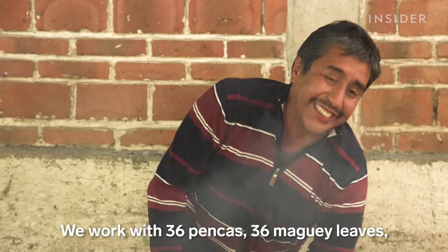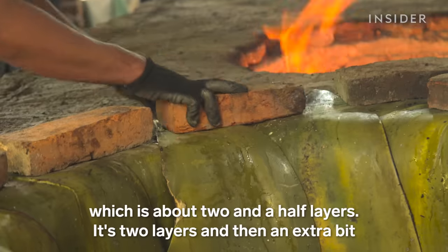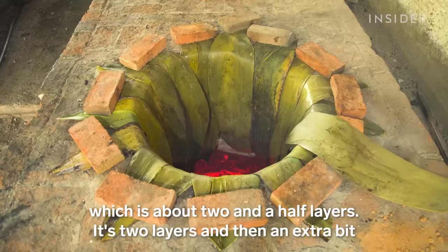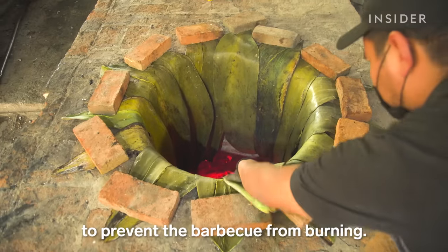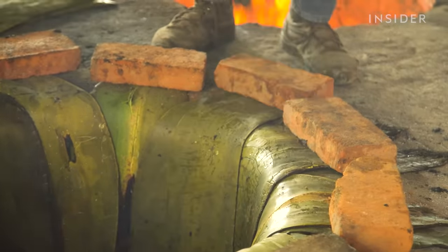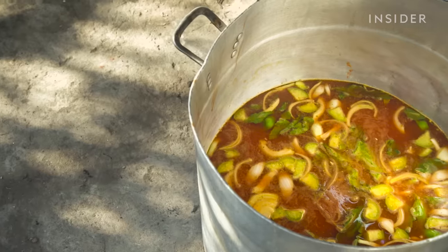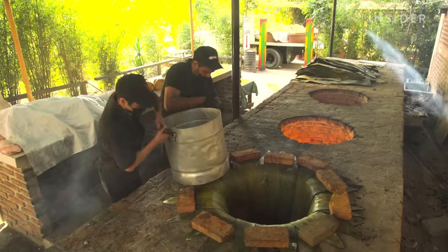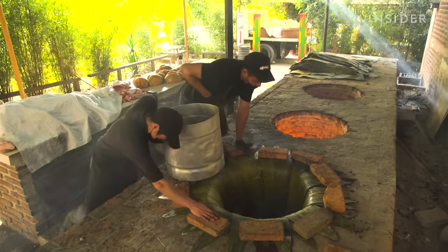Each oven uses about 36 maguey leaves — roughly two and a half pieces each — carefully placed so that the meat doesn't come into direct contact with the oven walls. Once the oven has been lined, a large steel pot filled with chickpeas, guajillo chilies, secret spices, and water is lowered into the bottom.